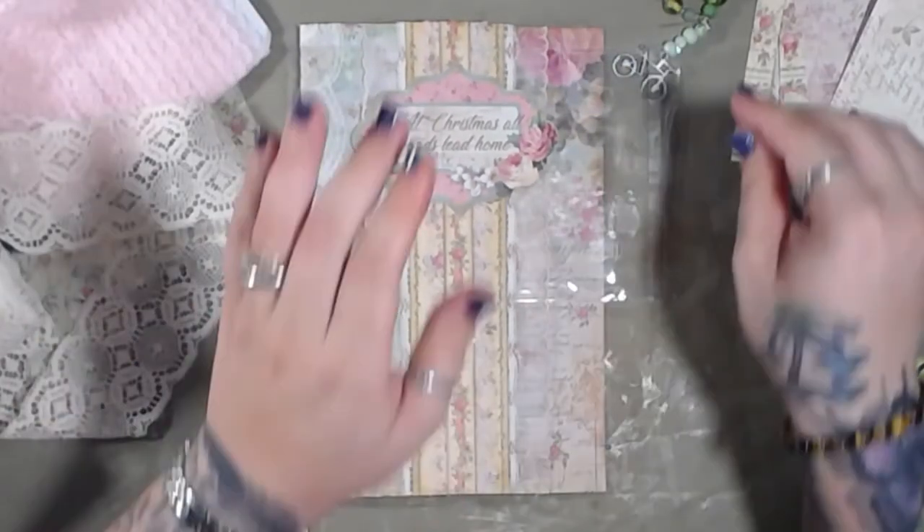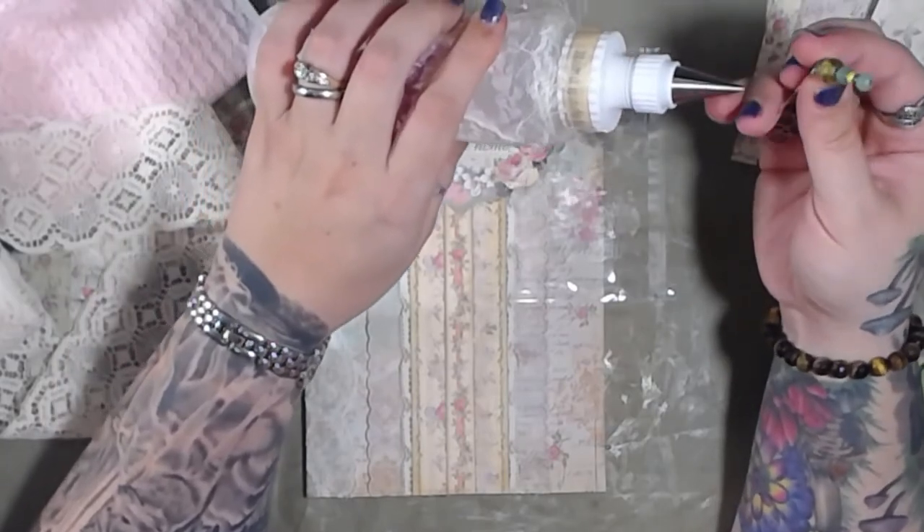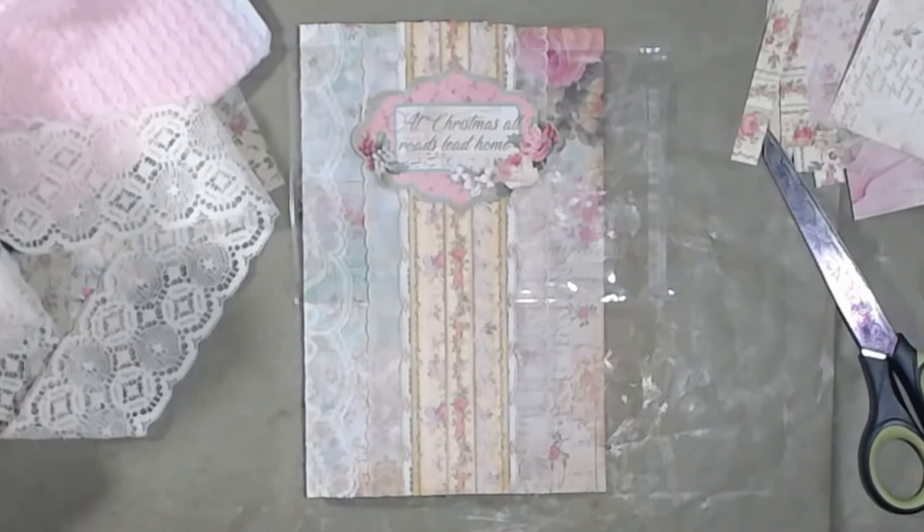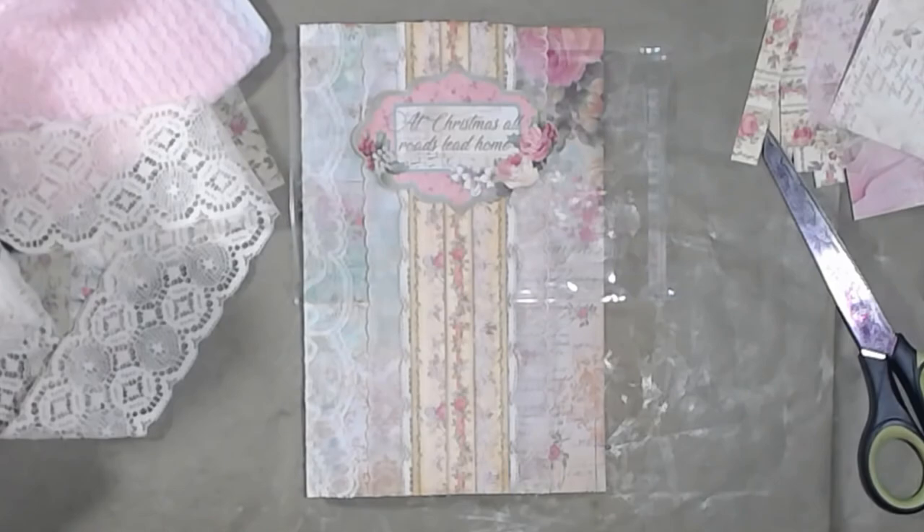So I'm going to go ahead and call it here and we will continue on tomorrow. Thank you guys so much for watching and joining me on this really fun crafty day. I will see you all in the next video. Bye guys!